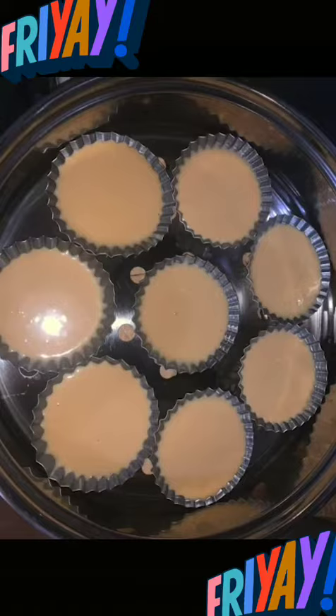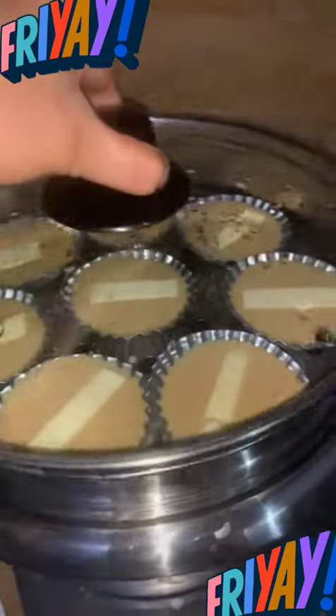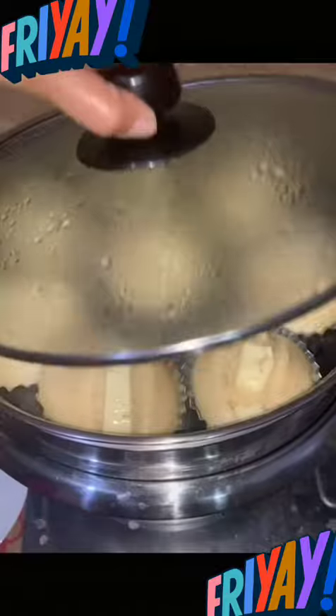When ready, put sliced cheese on the top, then steam for 10 to 15 minutes.